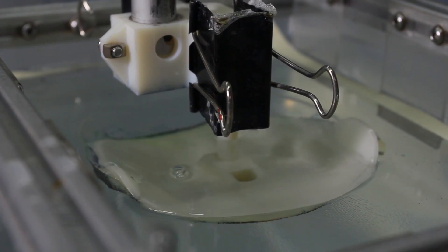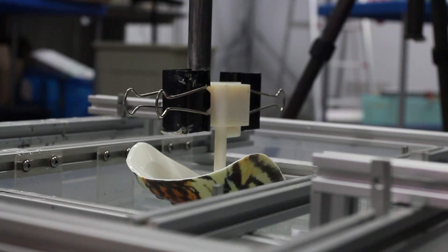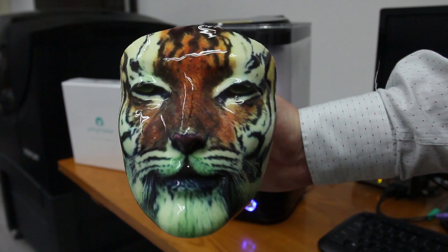The ink adheres to the mask instantly and morphs around the contours of the face with pinpoint accuracy. After 30 seconds in the bath you can remove the mask, and as you can see the results are fantastic. The hydrographic immersion sticks really nicely to the poly smooth surface.